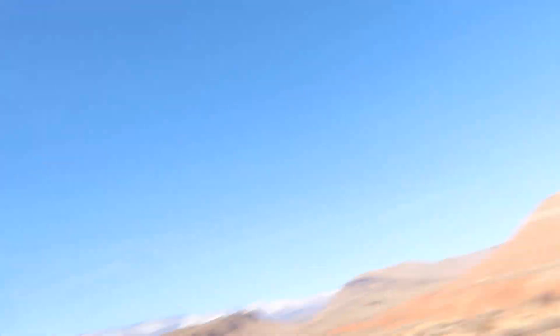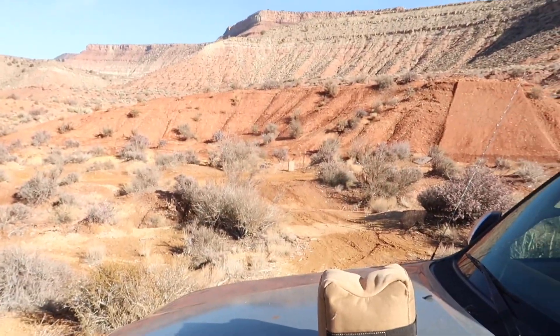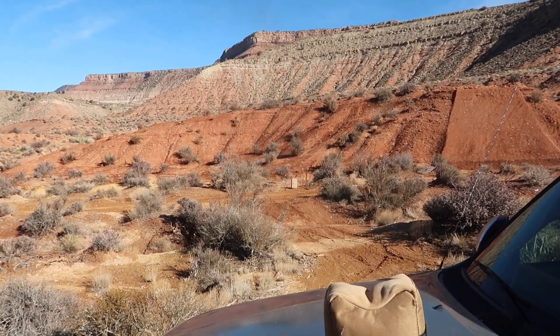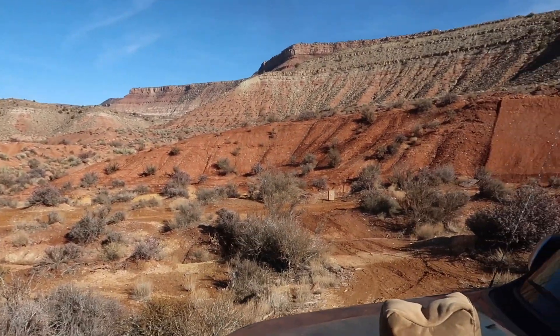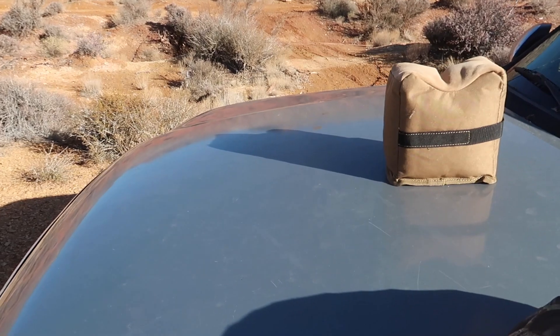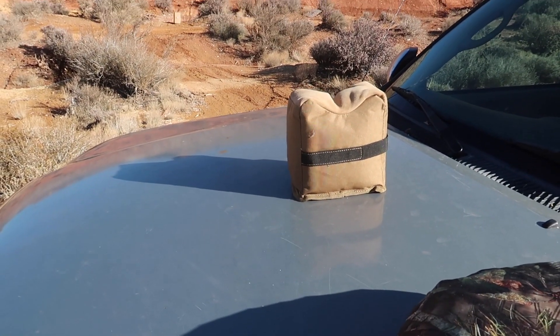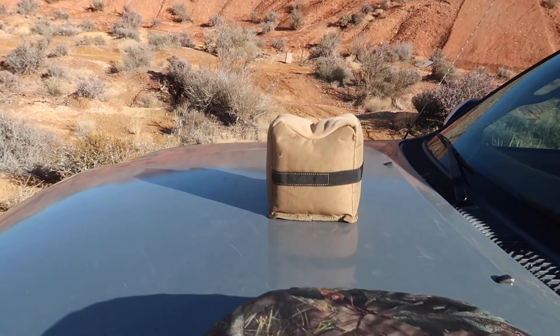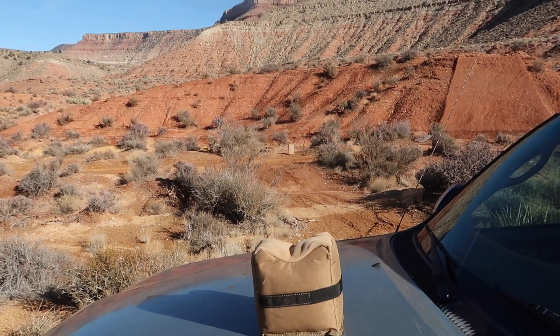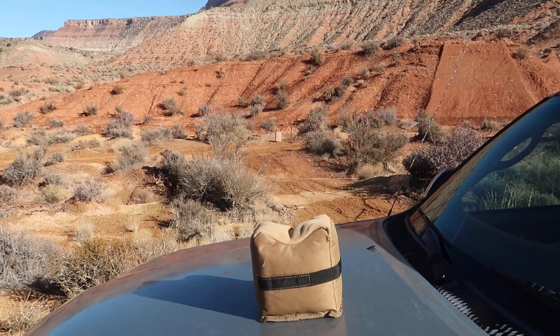I came out and set up a target at 25 yards. There wasn't an open table at the range — there were a lot of people there and I don't like shooting around other people — so I came out here instead. I've got my very high-tech shooting table, which is the hood of my truck. You probably don't want to do this if you care about your paint because it'll get muzzle blasted, but I don't really care. I'm going to send a few at that target and see how it looks.